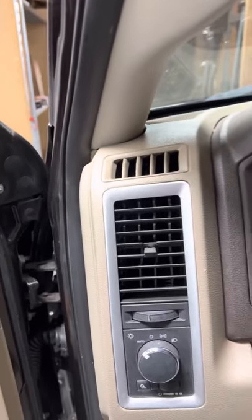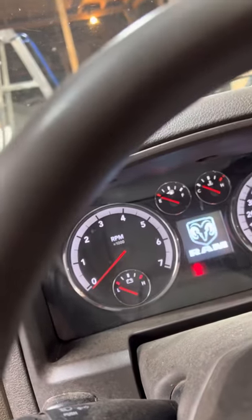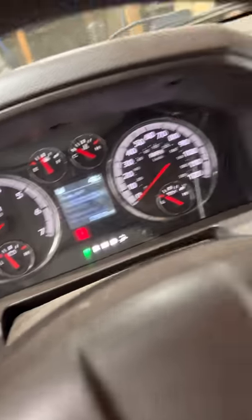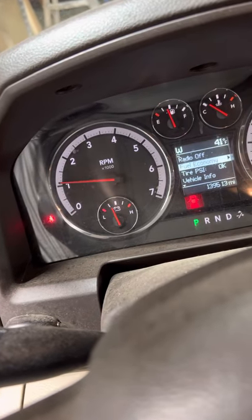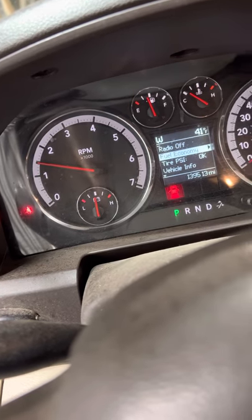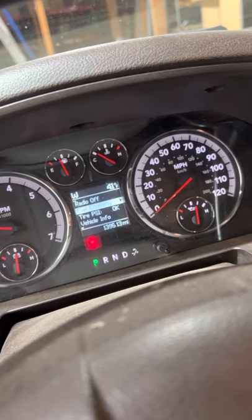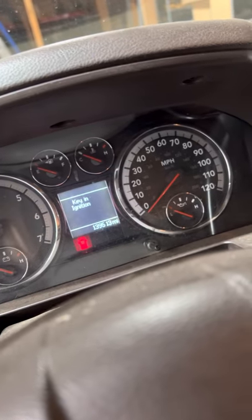I hot wired it to see if the circuit wire was broken somewhere. I didn't even clear the codes on the computer, and you can see everything is gone now — the ABS, the traction control, and service four-wheel drive are all gone.